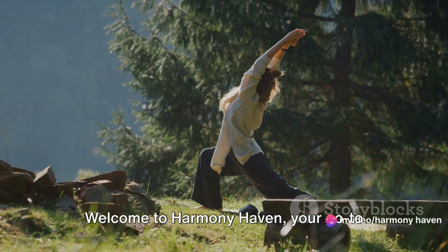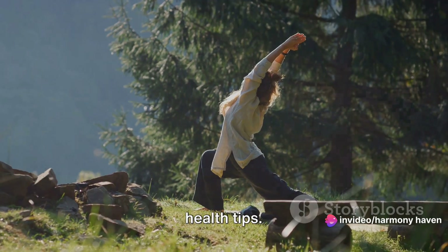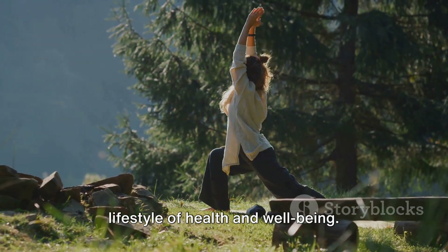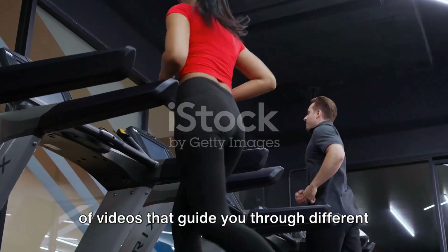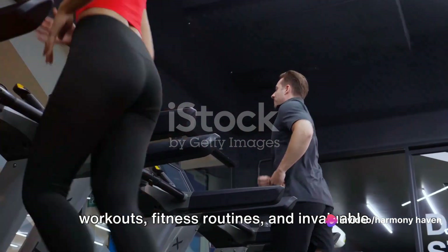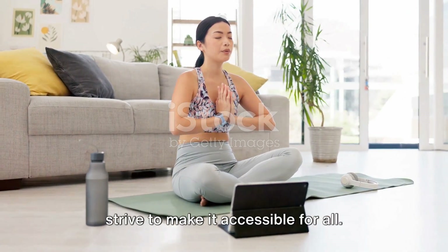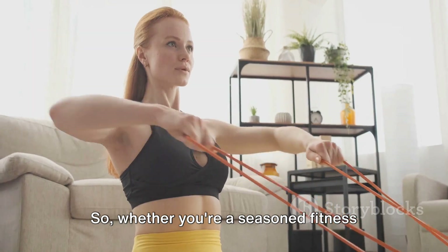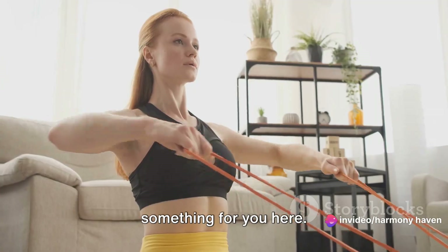Welcome to Harmony Haven, your go-to destination for fitness, workouts and health tips. We're passionate about promoting a lifestyle of health and well-being. Our channel is bursting with a plethora of videos that guide you through different workouts, fitness routines and invaluable health tips. We believe in the power of knowledge and strive to make it accessible for all. Whether you're a seasoned fitness enthusiast or a beginner, there's always something for you here.